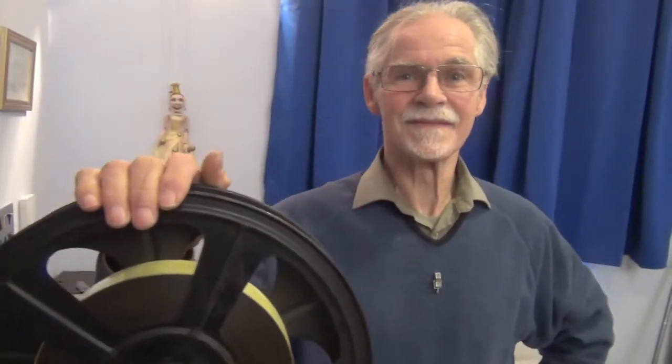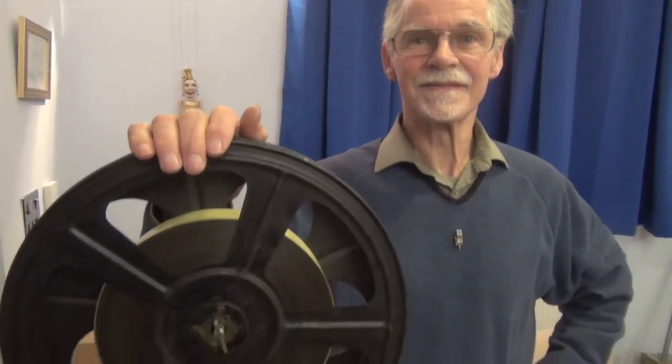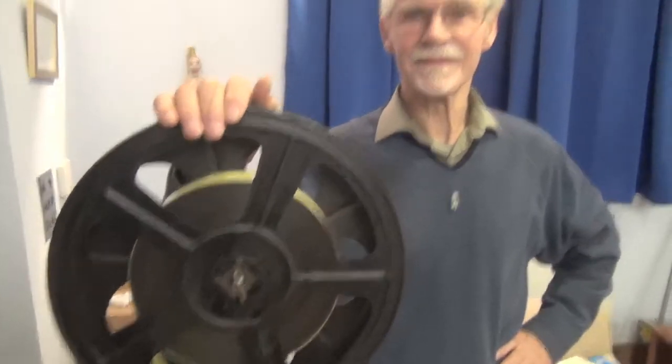Dr. Hiley, shortly you will be projecting a 35mm nitrate-based film — as projectionists say, 'on a butcher's machine,' but as people insist when we write it down, 'with a butcher's machine.' Lester Smith, who those who frequent my YouTube channel will know, is a regular here when there's any kind of optical experimentation taking place, and Lester is assistant projectionist who will be keeping an eye on the take-up.